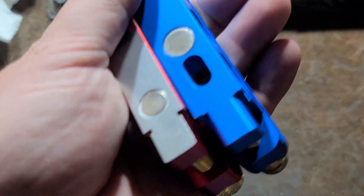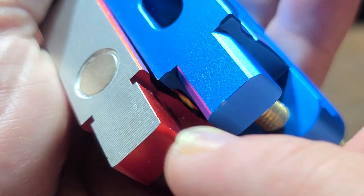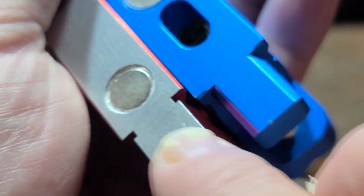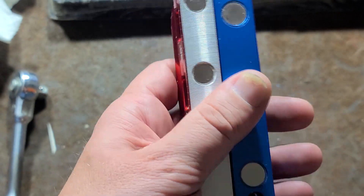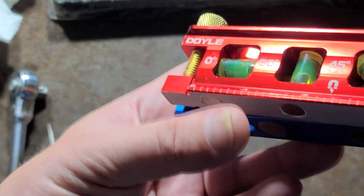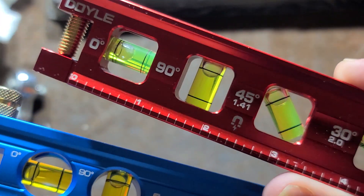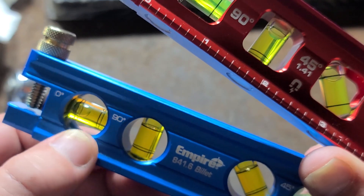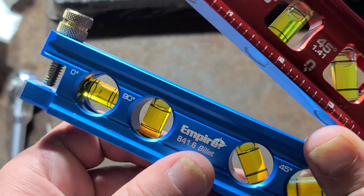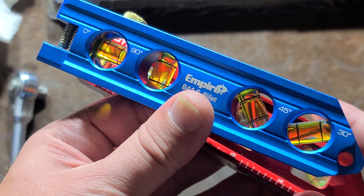The other thing is the tailpiece. The Empire has a couple of nice chamfers there so it doesn't have sharp edges, whereas on the Doyle it does have some sharp edges — they could have knocked those off. Since both of these are about the same price, that's a pretty legitimate criticism. As far as the visibility of the bubble levels themselves, I actually kind of like the more lime green on the Doyle instead of the more yellowish on the Empire.